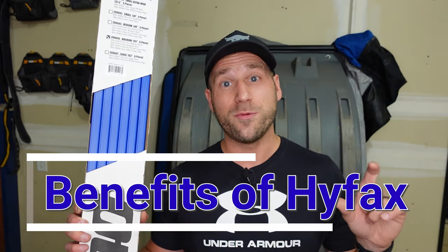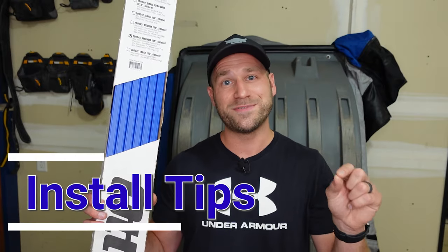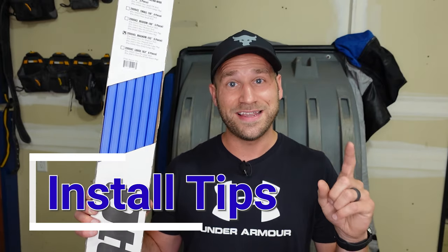How's it going, everybody? Welcome back to the channel. Today we're going to talk about these HiFax runner kits for your ice fishing sled. I'm going to start by going through some of the benefits on why you may want to use them on your ice fishing sleds, and then I'm going to give you some quick tips and tricks to get the install done easily and quickly. Let's get started.